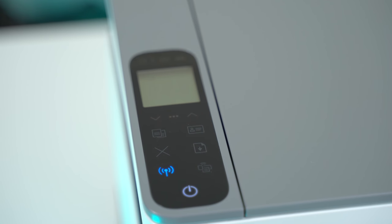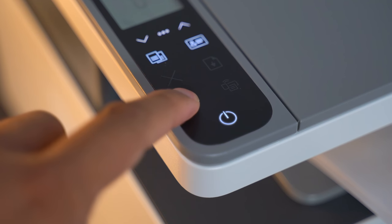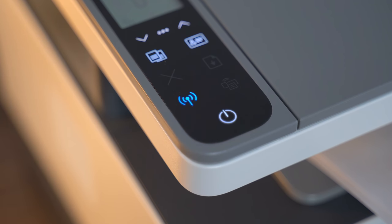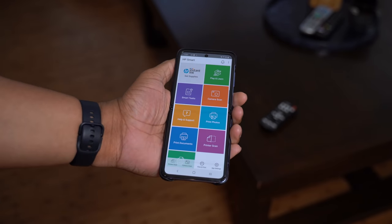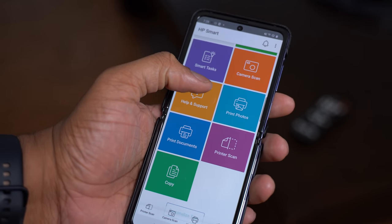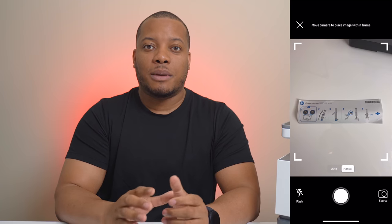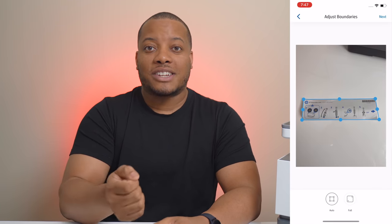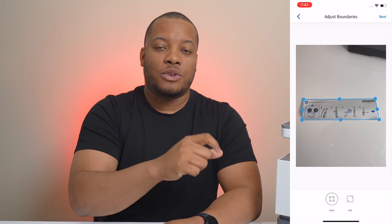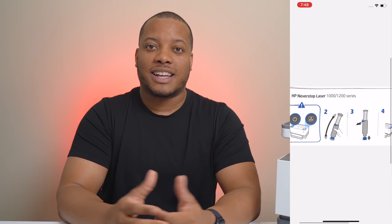You also have buttons on top to control different functions like enabling scanning and turning wireless networking on and off. This printer has Wi-Fi and also supports Wi-Fi Direct printing. You can download the HP Smart app on your phone or computer to get the printer set up in just a couple of minutes, and other people can log into the app and print directly from their phone. One cool thing about the app is that you can scan something with your phone's camera and send it directly to the printer.